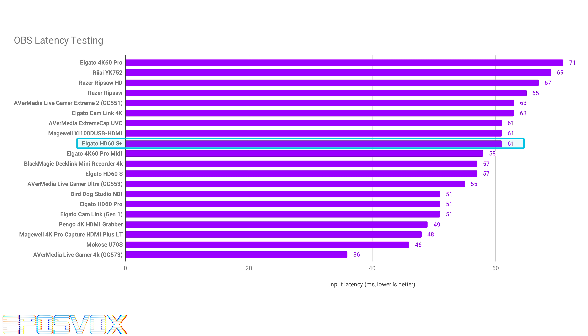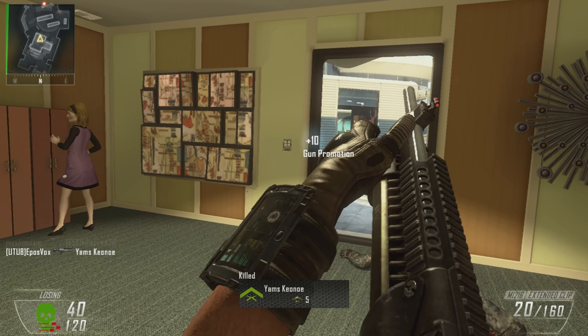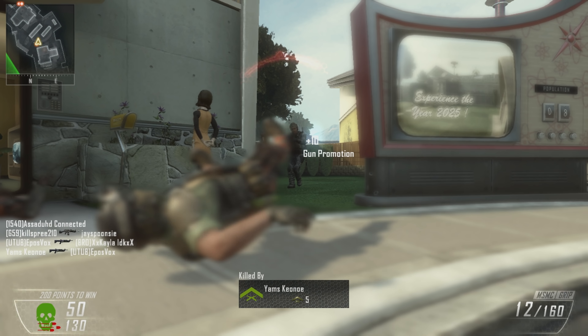As far as input latency to an OBS full-screen preview goes, I use both a Leo Bodnar monitor latency checker and the TimeSleuth latency checker to a full-screen OBS preview on my 4K monitor. This generates an input latency of about 61 milliseconds on average, which is a little bit slower than most of the competition other than the Razer Ripsaw, but equates to about 3 or 4 frames of input lag compared to real-time. It's slower than the Live Gamer Ultra or the Pingo, but still plenty fast enough that no one's going to notice, and you can add a 60ms delay in OBS to sync audio.